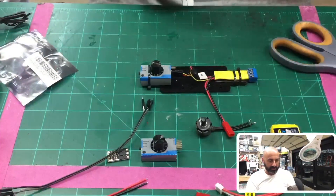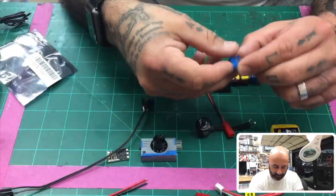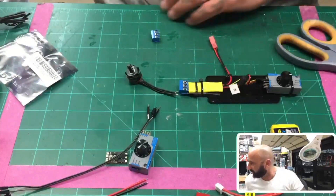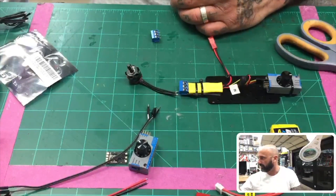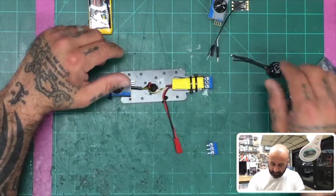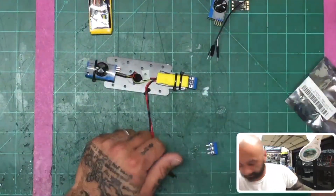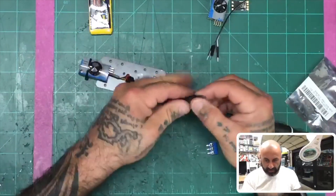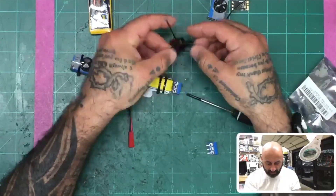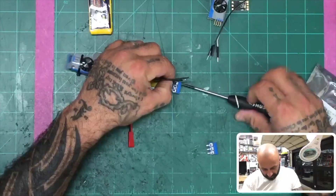The PCB screw terminal block — the purpose of this is to be able to screw down the motor wires instead of having to solder them every time. So the way this works: I take my motor, take a screwdriver, and put the wires from the motor into the terminals and fasten them down. One, two, three wires all screwed in.